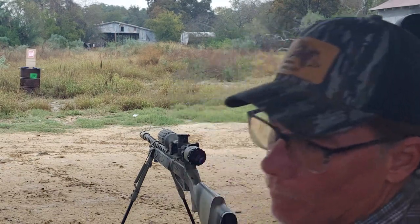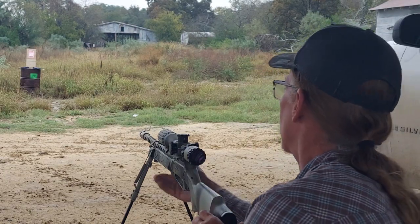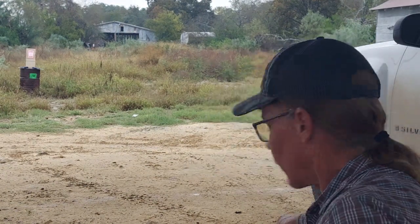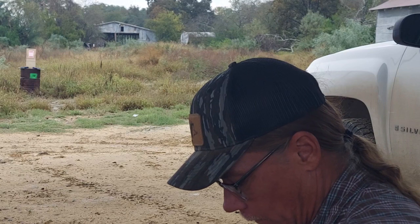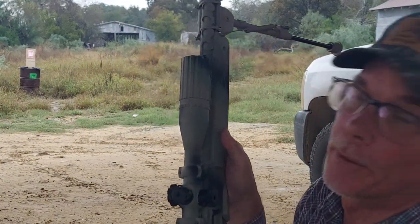I'm going to have to revisit this with a different pellet, I guess. I could have sworn these were the pellets this was most accurate with - that's how long it's been. I don't even know which ones are the best. Or maybe they are the best and I used to not expect so much - that's a possibility.